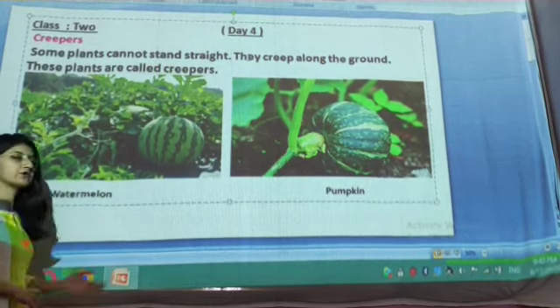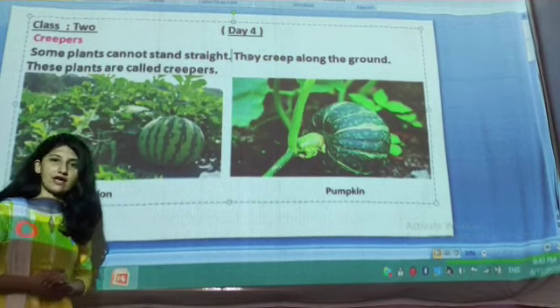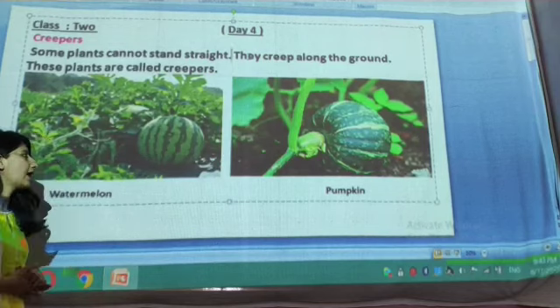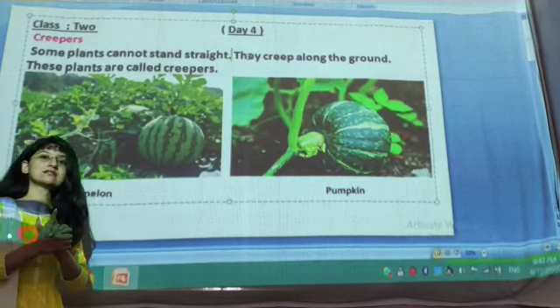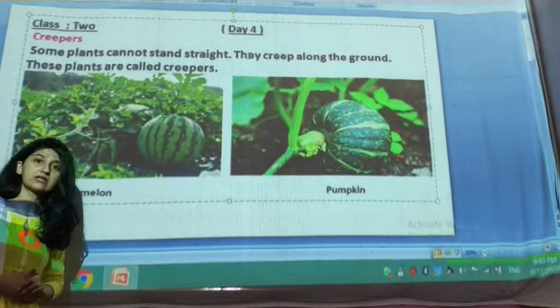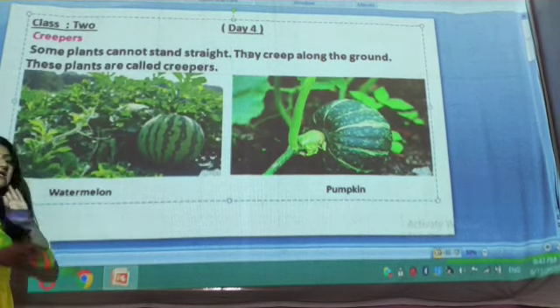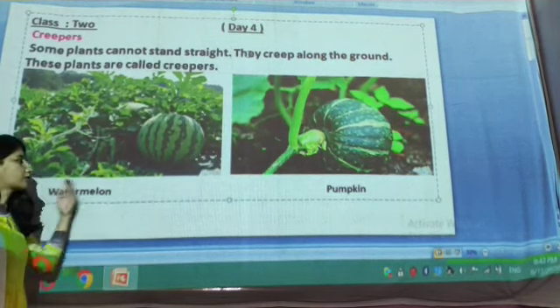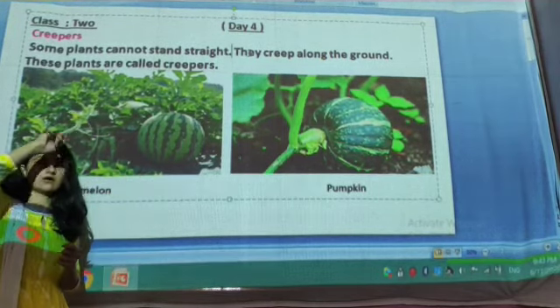Creepers have long stems but they are very soft and weak. They cannot live for many years — they can live for only one season in a year. As I mentioned, creeper plants like watermelon and pumpkin cannot grow in a vertical way.